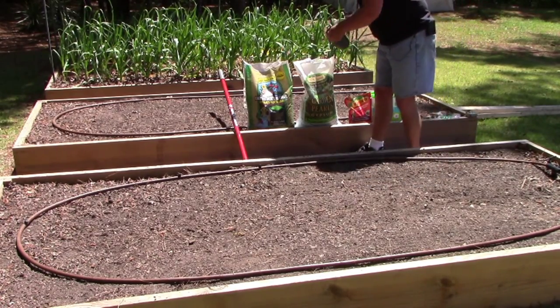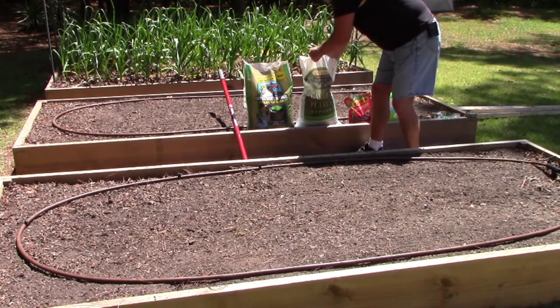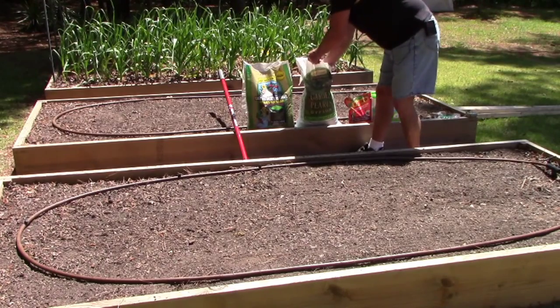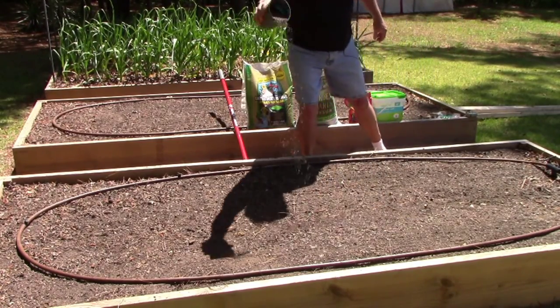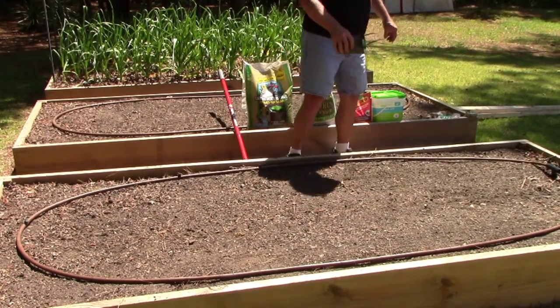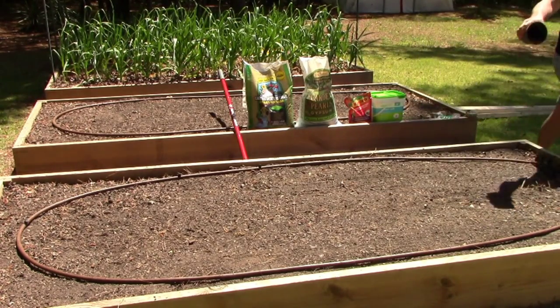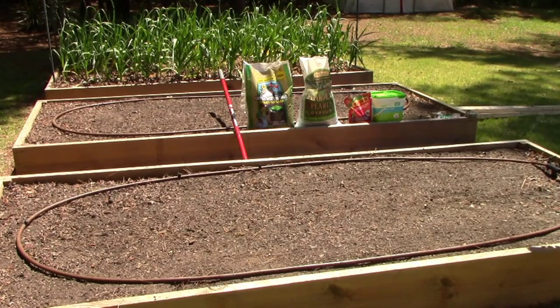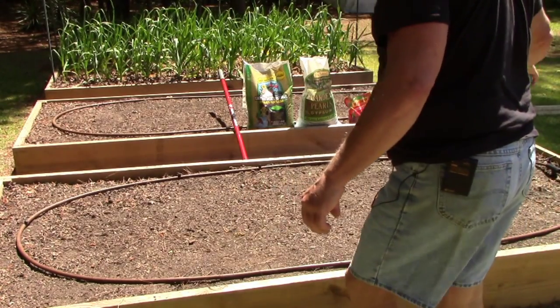Basically all I do is use a big blue drinking cup. I get a good full cup of the earthworm castings and just spread it out evenly in the beds as even as you can get it. You want to make the whole cup go all the way across.